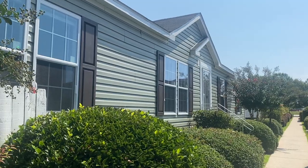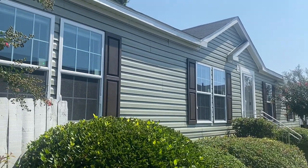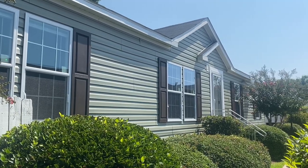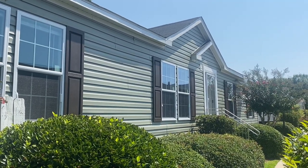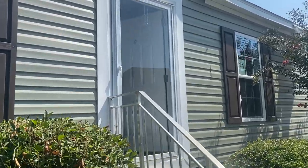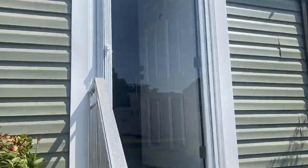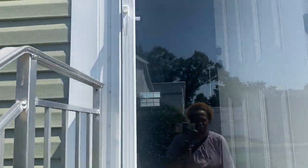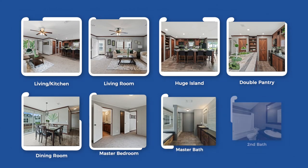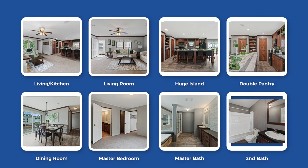Sometimes it's kind of awkward the way these houses are set up, but I just wanted to show you what the house looks like from the outside. This is the Double Pantry by Live Oak Homes. Let's go in, because it's going to be really awkward trying to show you what it looks like from outside. Let's go see what this house looks like on the inside.